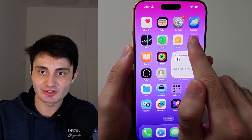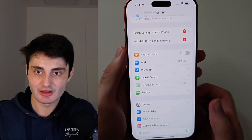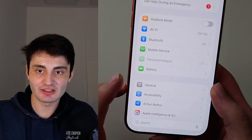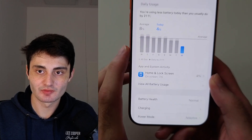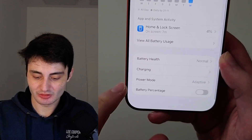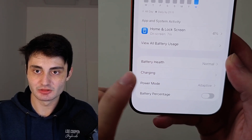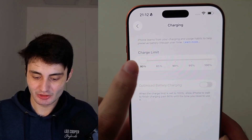First of all, let's start by opening up Settings. Then select the Battery option. From here you're going to select where it says Charging — you probably have a charge limit set.